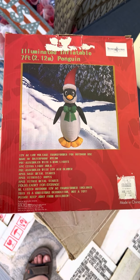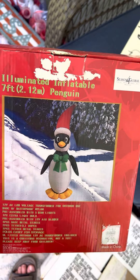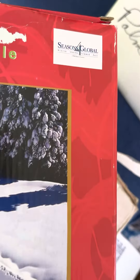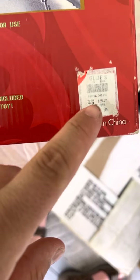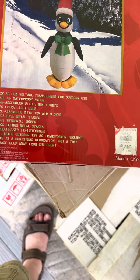Hey guys, Holiday Master here. Today I've got another video for you. This is an inflatable 7-foot penguin. The company was called Seasons for Global — it's a company that works with Ollie's. Don't know if anyone's heard of Ollie's, but it's pretty big around where I'm at.